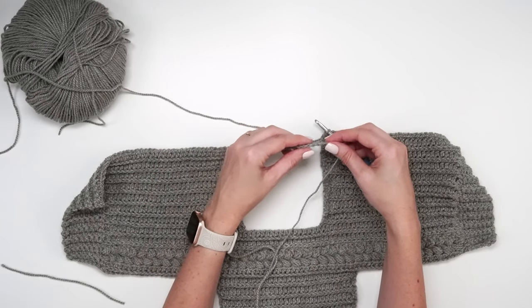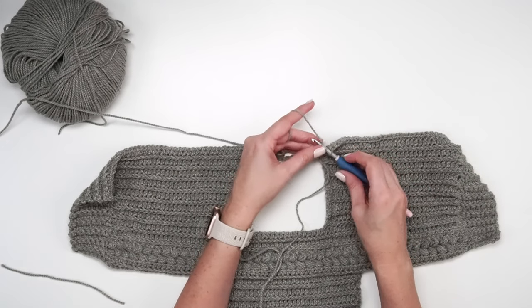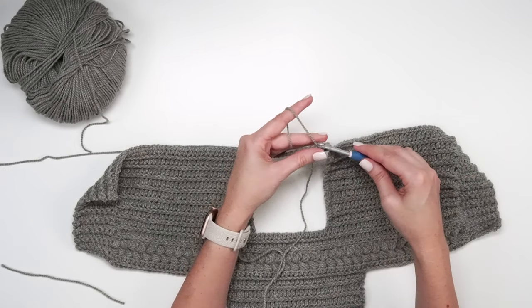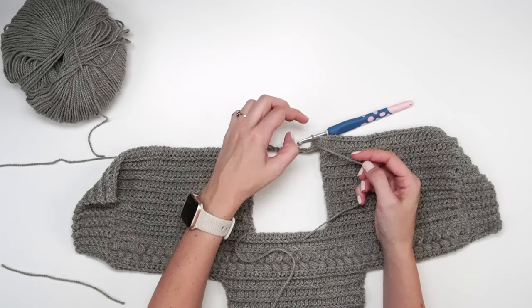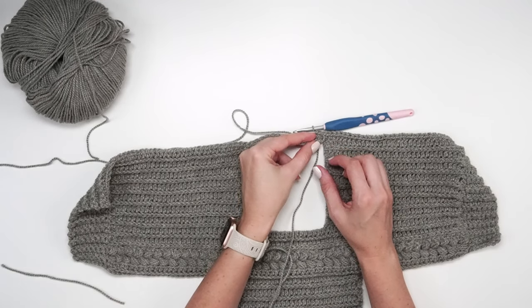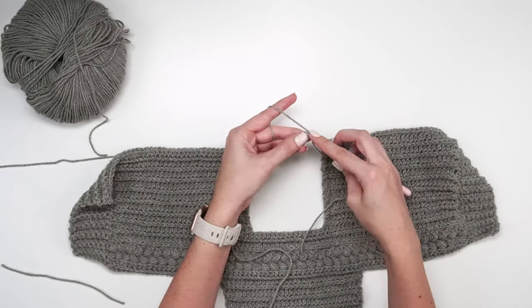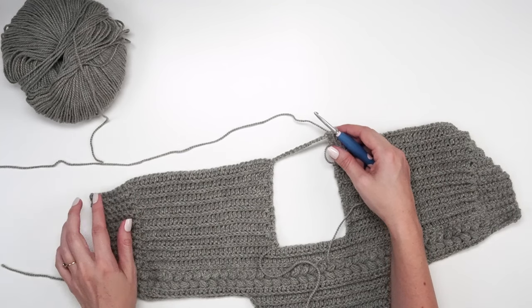Work into those 16 chains with regular half double crochet stitches since we can't use the third loop yet — 16 half double crochets total. You may notice a small gap on this row from the chained section, but you can use that strand to weave it in and join that row so there's no gap. Then for the remainder of the row, half double crochet in the third loop, ending with single crochet in the back loop only for the last eight stitches.